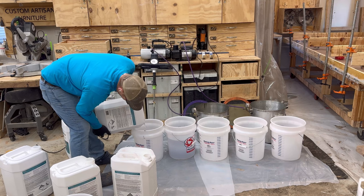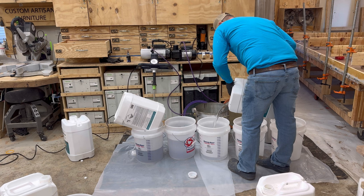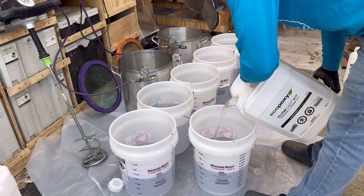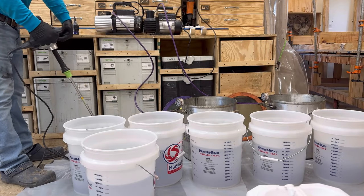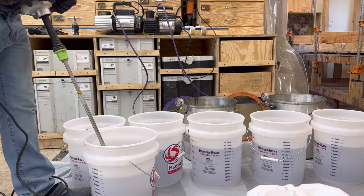You can see the buckets laid out and organized for the epoxy pour. I like to get really organized before I start to understand how much I'm putting in each bucket so I don't mess up the two-to-one ratio. I also only fill these buckets with about 12 liters each time.